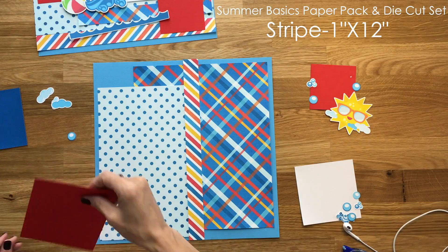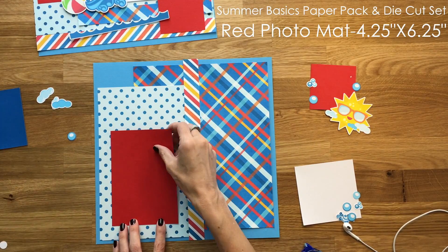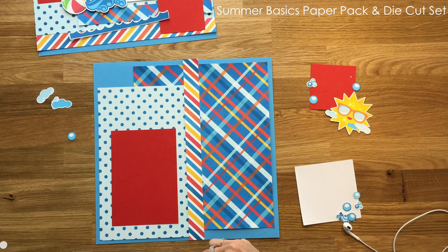All the measurements will be in the upper right hand side of the screen, so as I place them down you know what measurements they are.